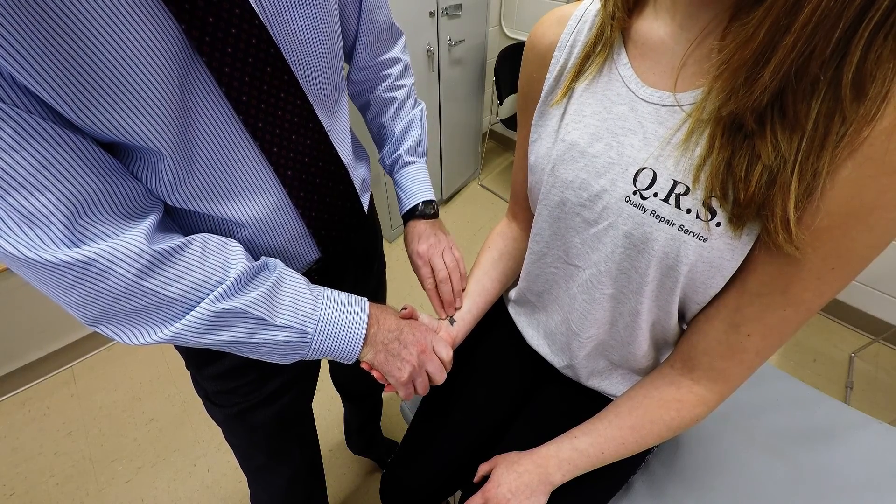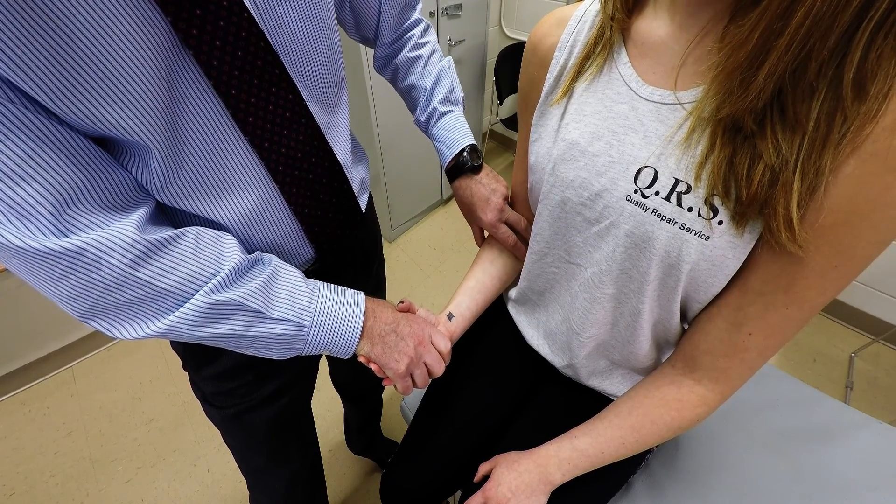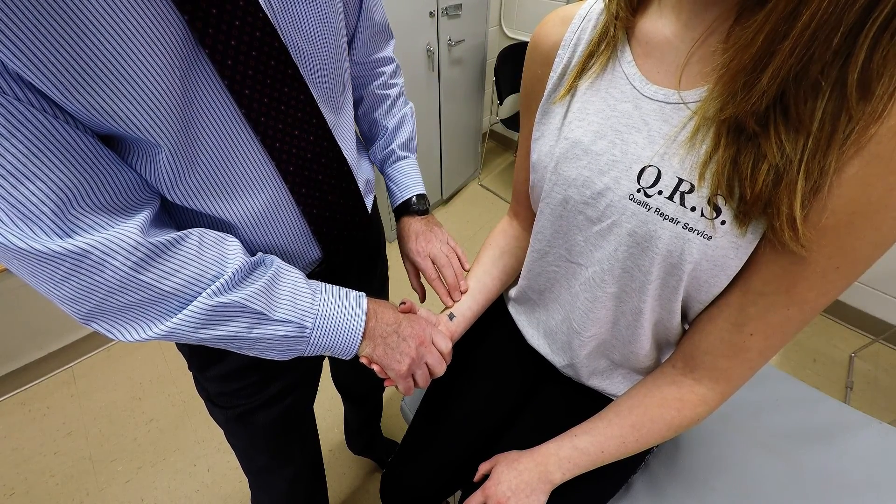You can see that's the tendon right through there. And you can even work your way up along the muscle where it inserts into the medial condyle via that common flexor tendon. And this is the tendon.